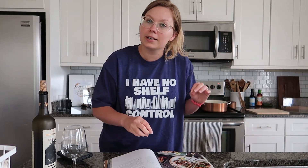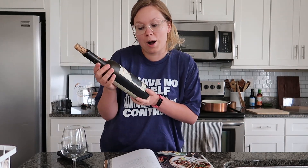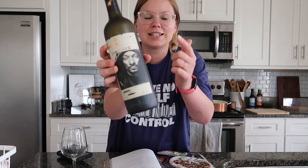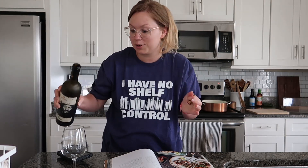I'm also going to be drinking my favorite wine at the time — this is the 19 Crimes wine which has Snoop Dogg on it. It's like a red blend so it's not very dry at all, it's actually very fruity.